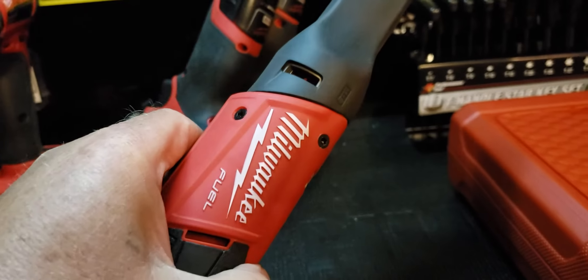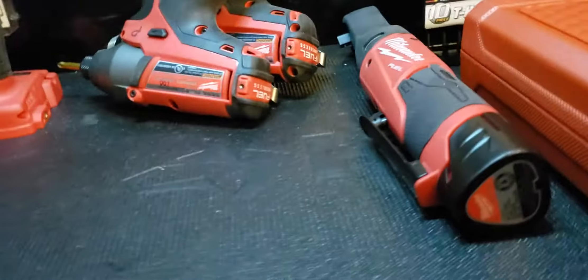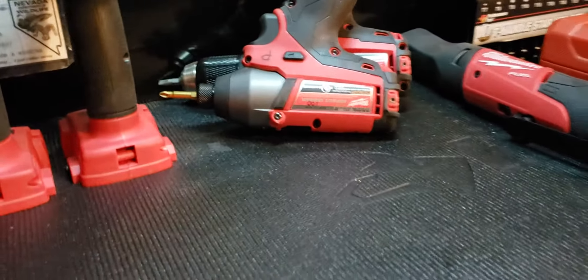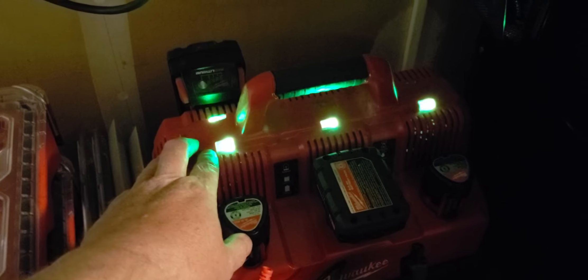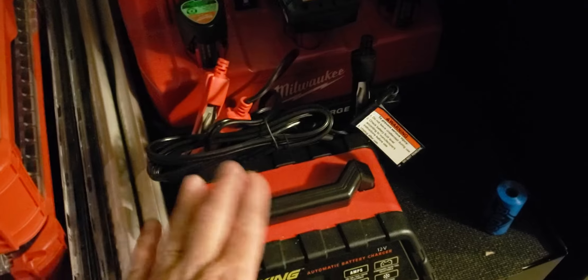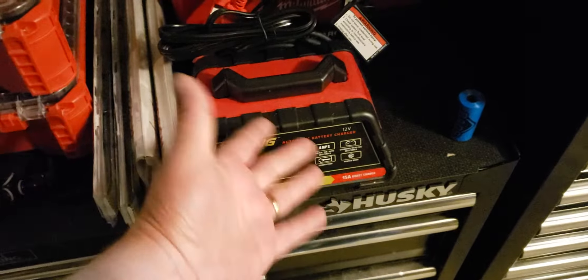Everything else is pretty much the same. Still loving the Milwaukee tools — this 3/8 fuel power ratchet I use a lot. Still loving the multi-port Milwaukee charger that does 12 and 18 volts. I did a review video on that charger. Like I said, everything is working good, tools are still there.